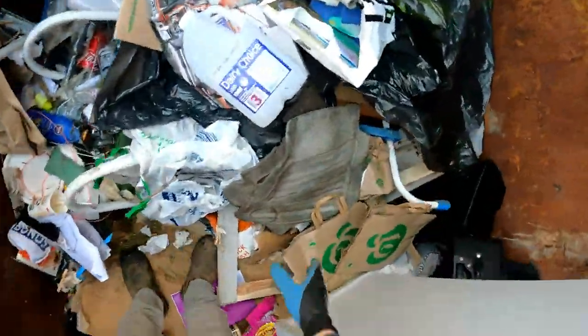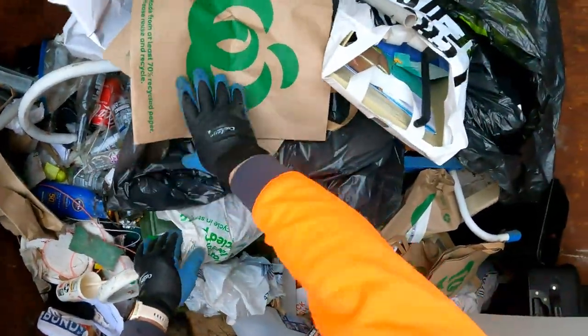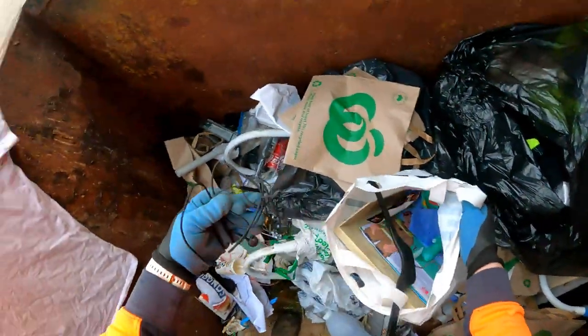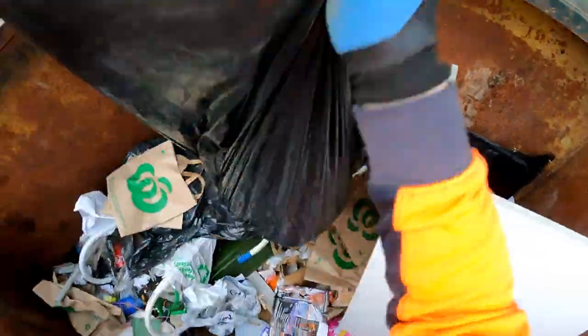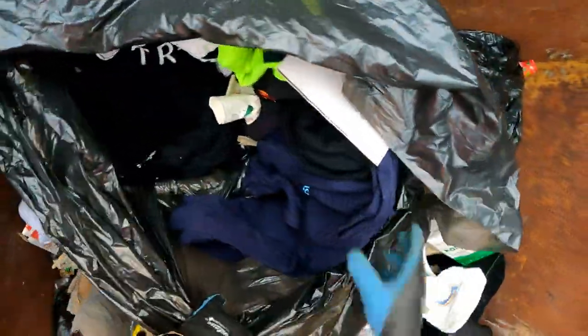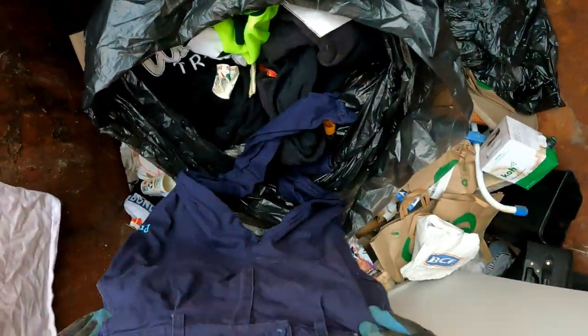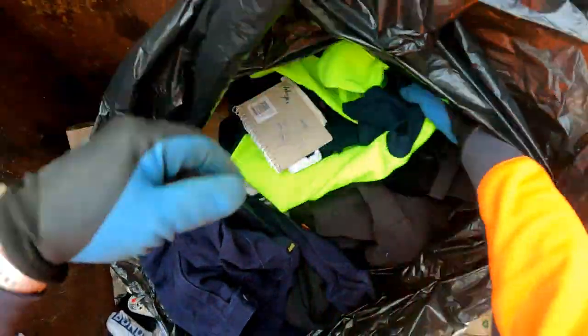Nothing else there - kick that aside. Couple of mats, I'll get to that in a minute. Nice little organizer for the cord there - headphones, what's it for? Oh, USB-C. There are more work clothes back here. Get rid of the rubbish out of here, we might just take the whole bag. Some good work clothes in here - good pair of trousers. Whether they fit me or not I don't know, but we might just take the bag.